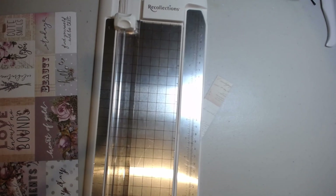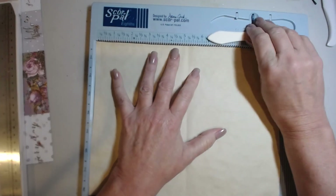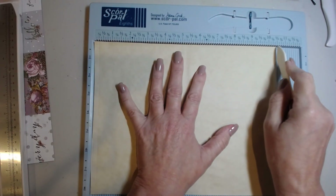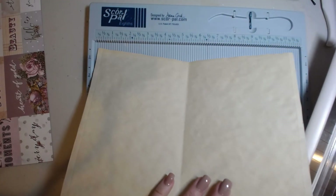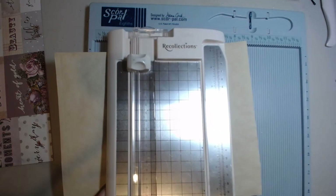The next thing we're going to cut is the papers we need for the inside. I went ahead and cut mine already, but we're going to do the same thing and cut these down to eight by ten and a half long. Same thing — take your scoreboard, put your paper in, go to the eight, score it, then go to the ten and a half and score it. You're going to need four of these pieces of paper cut to eight by ten and a half inches long for each signature.